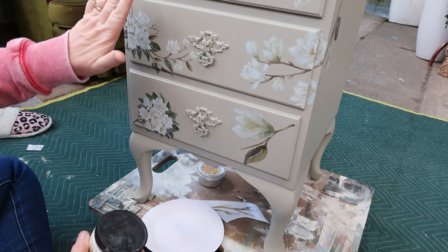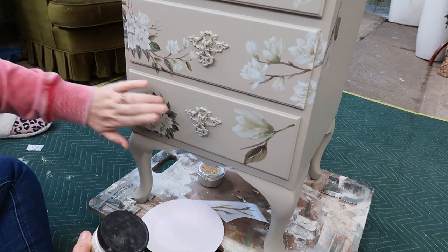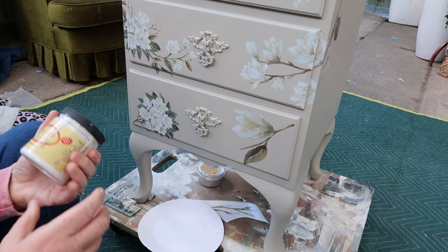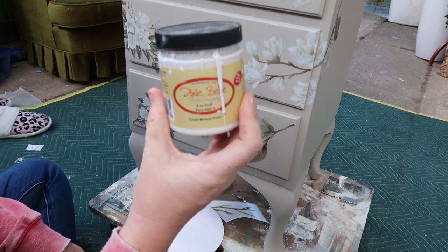So I'm pretty much done. I still need to seal this — Silk doesn't need sealing but these transfers do, so I'm going to seal with clear wax. First though, I want to do something to these drawer pulls — all I'm going to do is dry brush with some gilding wax.